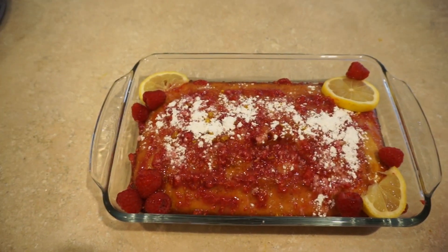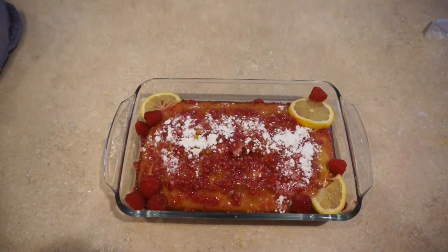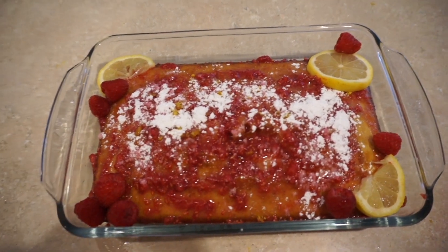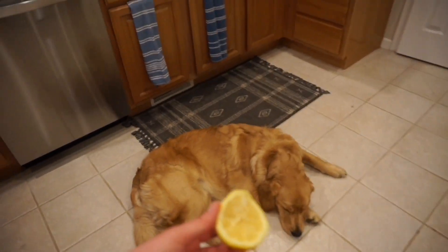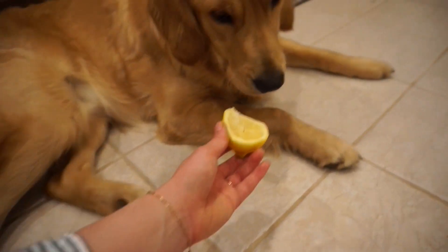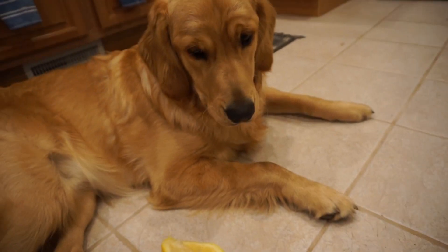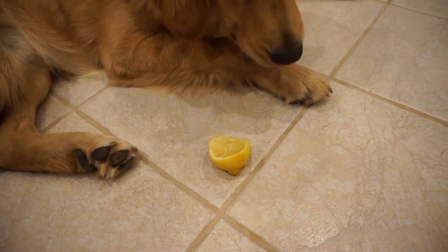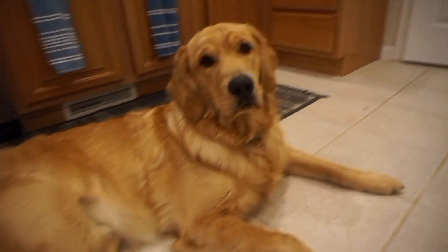This is the final look. I went ahead and added my own little decorative flair — I added some little lemon pieces and raspberries. I think it looks so good. I can't wait to try it. I have to try it after the party because I don't want to obviously ruin it right now, but I think it looks really good and I'm super excited. When I give Bronco a lemon he freaks out — he hates it. He's a little sleepy now. He hates the smell.